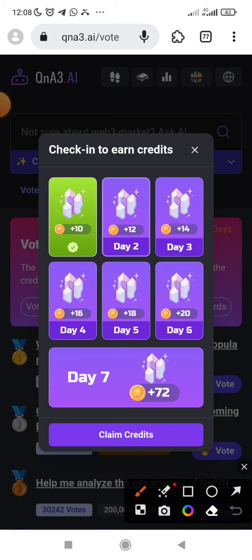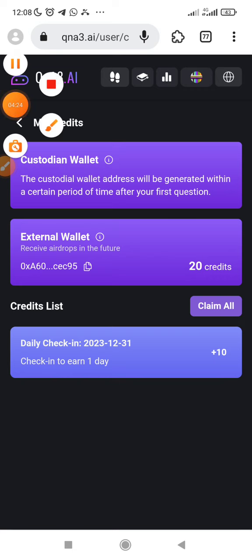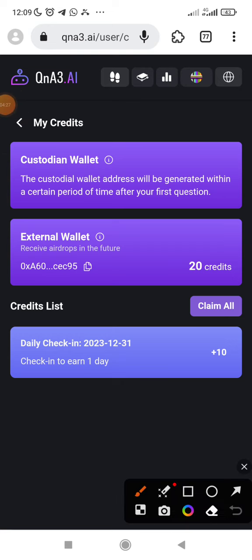Let me claim my credit. You can see — if you don't want to be wasting much of your gas fee, just make sure you keep loading more of this credit till you claim all. This credit that you are claiming is what will determine the airdrop you are going to get in the future — receive airdrops in the future. That's why you need to be participating and checking in every day.